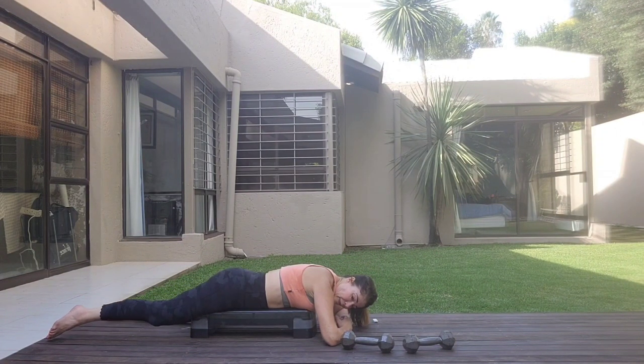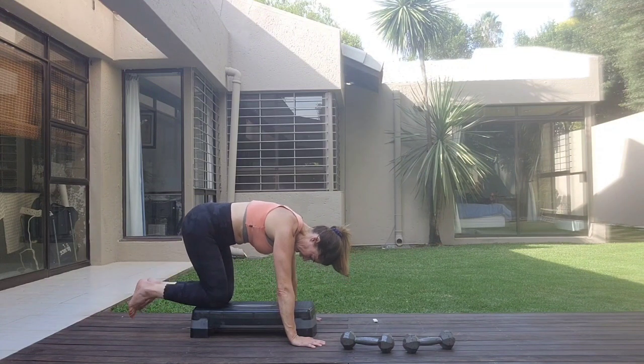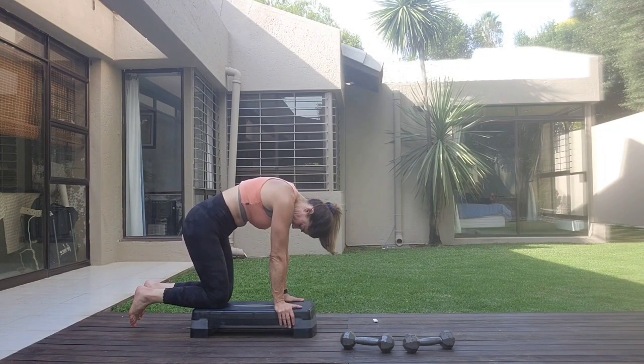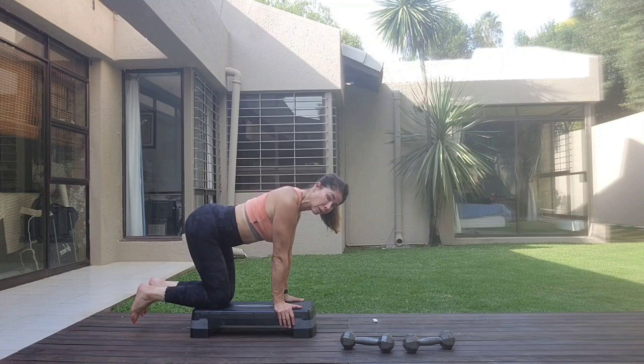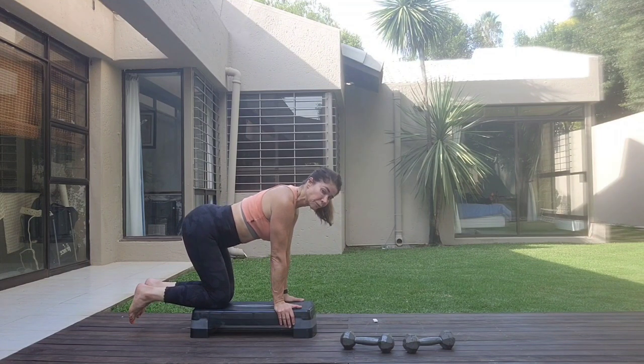Just hold it here. Coming into cat and cow — just round and notch. Round and notch. Last thing we're going to do is push-ups.